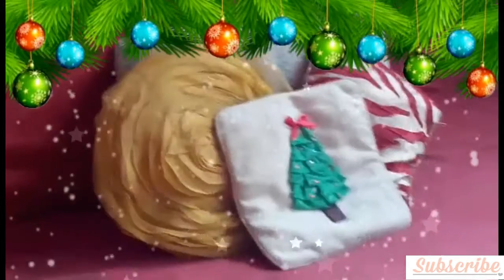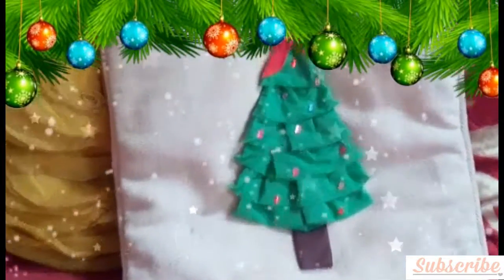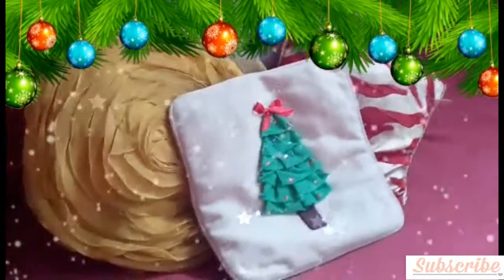I hope you guys like my video. If you like this, do a big thumbs up. If you haven't subscribed to my channel, please subscribe and be a Sparkle. Thanks for watching this DIY — see you in my next video, bye!